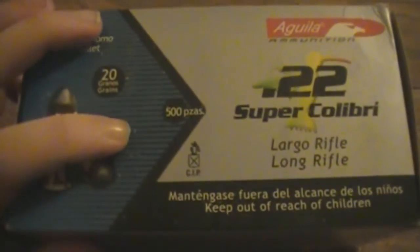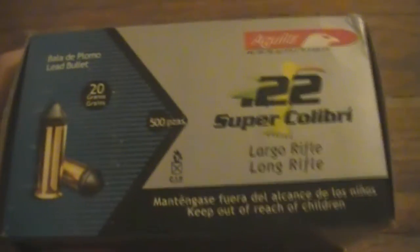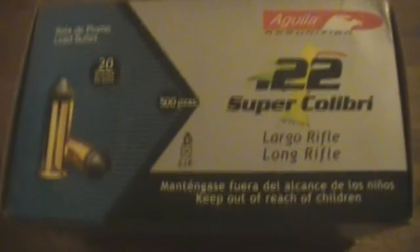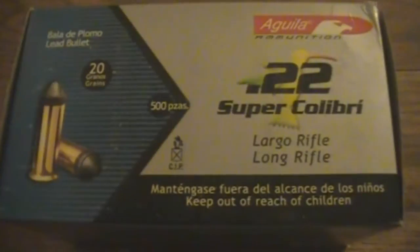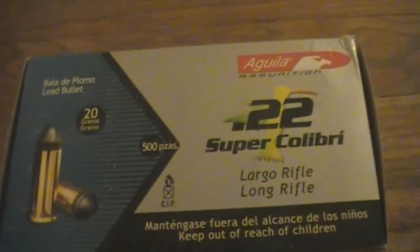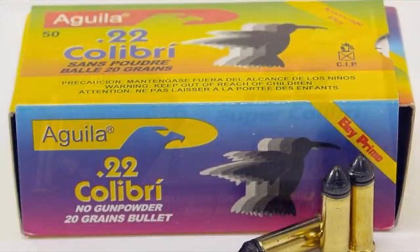I'm not sure about the 500 feet per second either, because that figure is supposed to be out of a pistol. But I wouldn't imagine it would be much more out of a rifle anyway, considering it's just the primer pushing the bullet. If anything, the ones that'll get stuck in a rifle are the older Aguila Colibris — I don't even know if they make them anymore — but they only went around 200 feet per second and a lot of people got them stuck in their barrels.